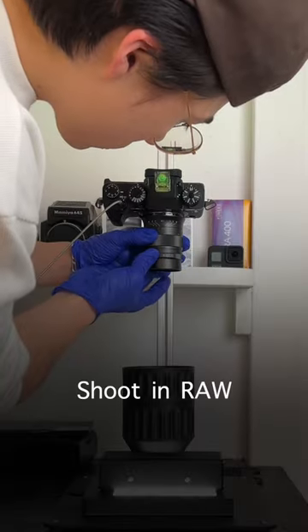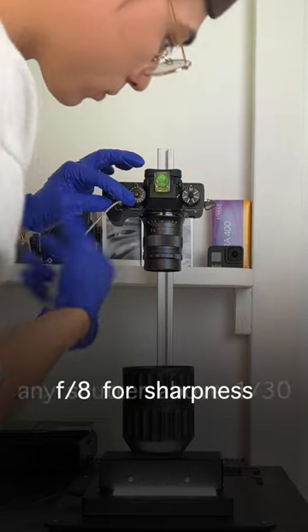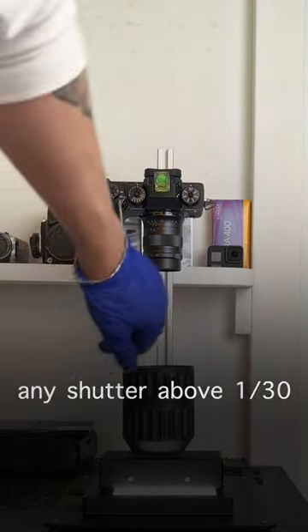You just drag the film through and take a photo for each frame. As for settings, I shoot in raw, f8 for sharpness, and any shutter speed since I'm using a timer to reduce shaking.